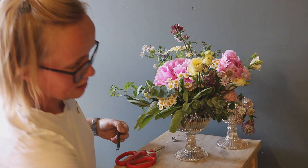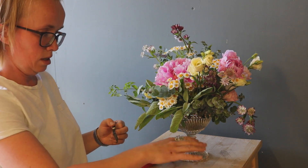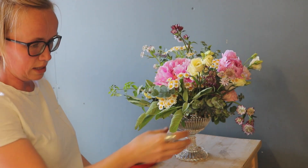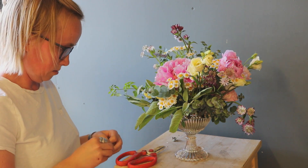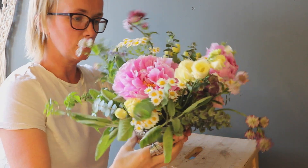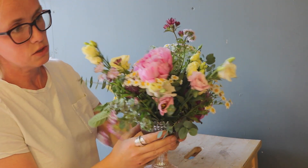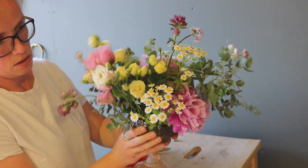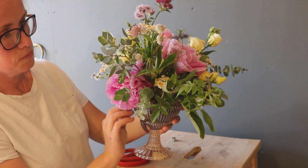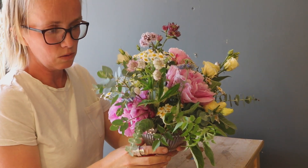So you can see before me a low sort of bowl — I think the Americans call these compote dishes — essentially just a really shallow dish on a stand. I've just created this arrangement so you can kind of see. It's got a mixture of Peonies, Love in the Mist, Lisianthus, Feverfew, Astrantia, some Eucalyptus, some Sage, and some Verbena in it as well. So just really pretty and delicate.